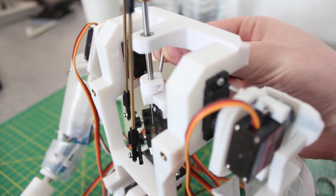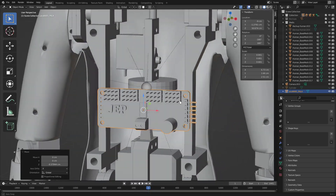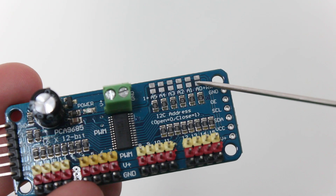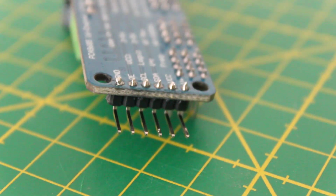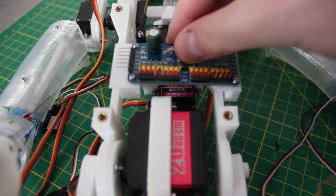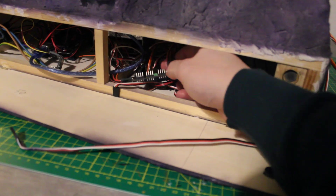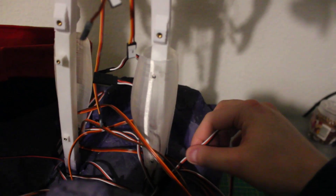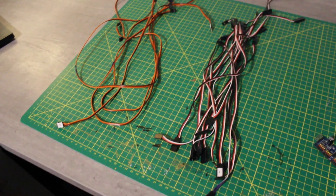After putting everything together, I moved on to improve the cable management. My plan was to install a second PCA9685 module right inside the Phantom's body to allow for shorter servo cables. To use multiple of these modules, I had to solder one of the address jumpers on the additional module. I also soldered on some headers and was ready to attach it to the upper body. I was then able to clean up the mess of cables in the wooden base, as not all servo cables needed to go all the way down anymore, and could pull out quite a lot of extension cables.